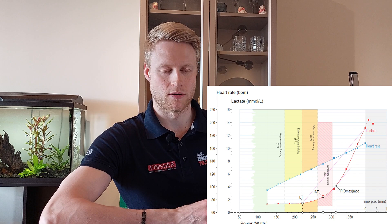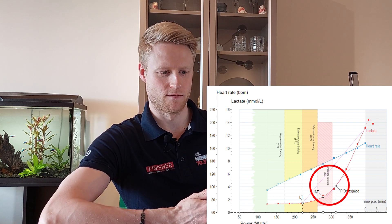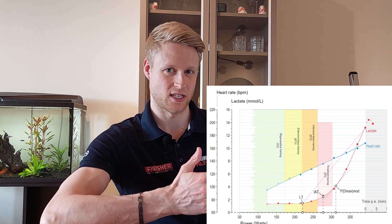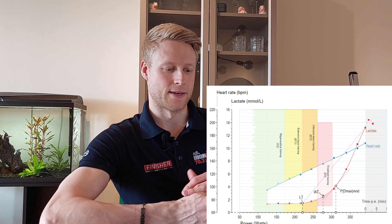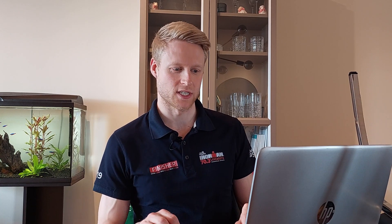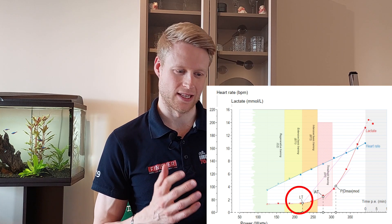Maintaining heart rate around 140 to 145 beats per minute — this is to further increase efficiency at this race intensity. This is probably going to be about 20% of the time I do any work on the bike. The rest of the time I want to maintain intensity where my lactate is still pretty stable — this is where we see LT1 on the graph.